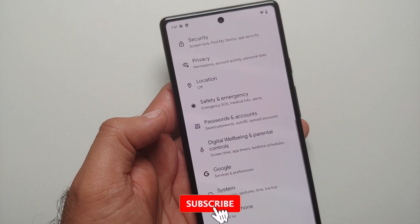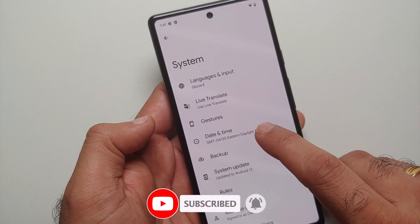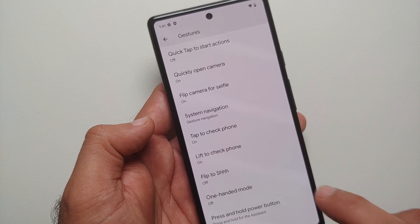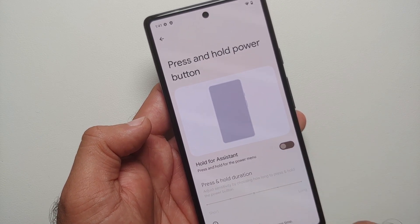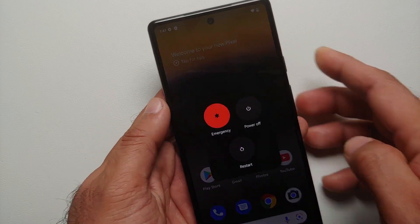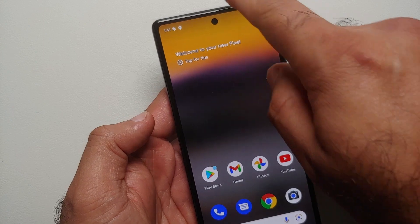If you do not like this option and want to revert back to press-and-hold power for power off, you can go into Settings, then System, then Gestures. Once you're in Gestures, go into Press and Hold Power Button and disable the toggle for Hold for Assistant. Once you do that, press and hold the power button and here it is — Power Off or Restart.